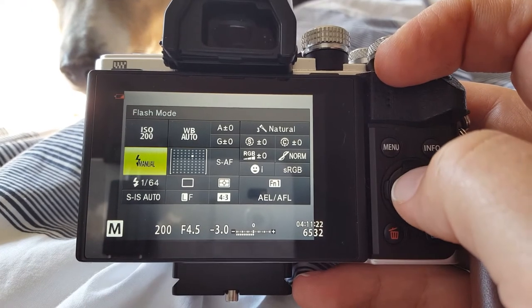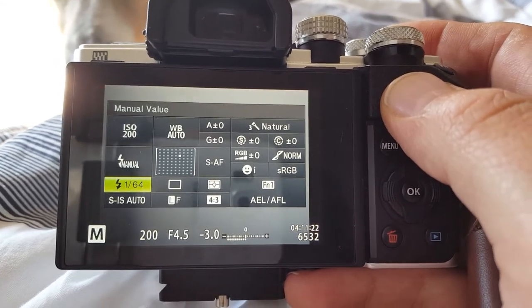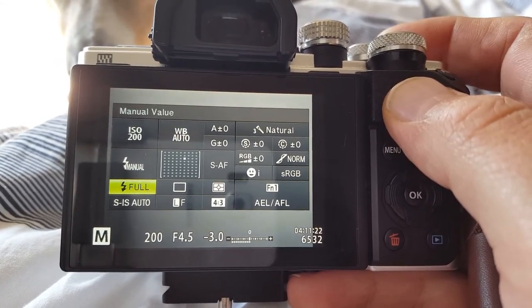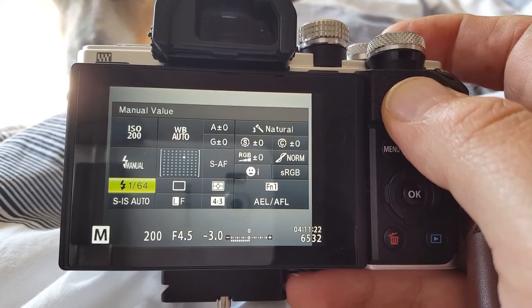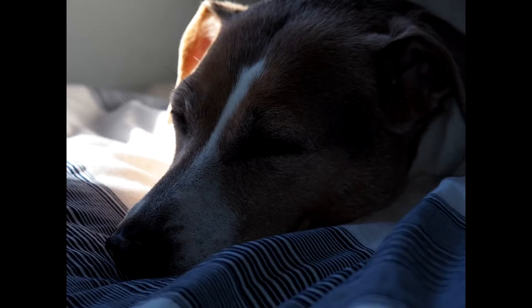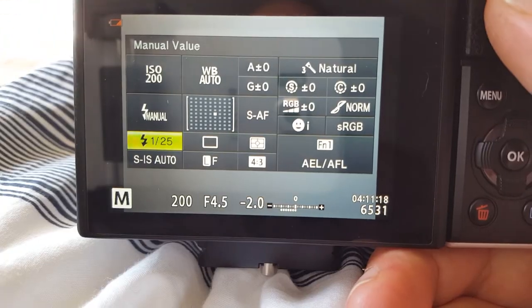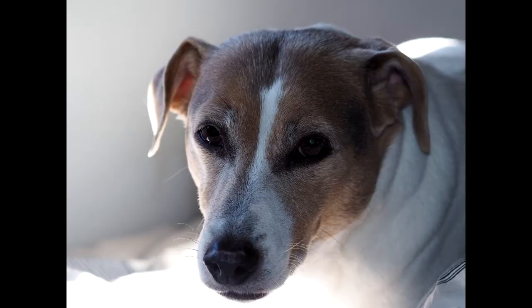In the flash settings you can change the power of the flash — full power down to 1/64. You can see with 1/64 it's a little bit underexposed, and at full power it's way too exposed. So you play around with the manual settings somewhere in between — like 1/25 strength — to dial it in.